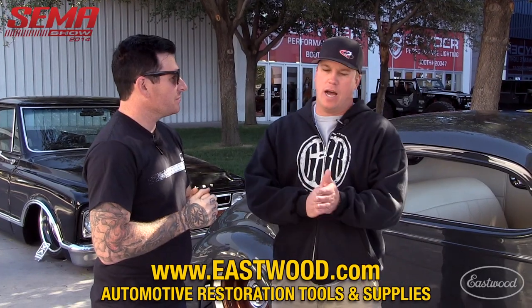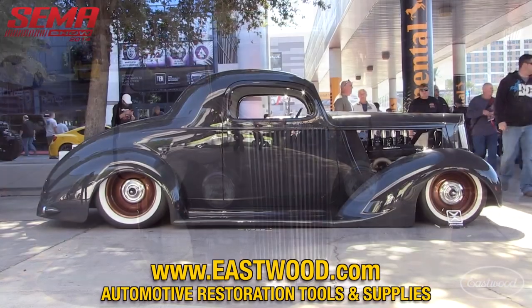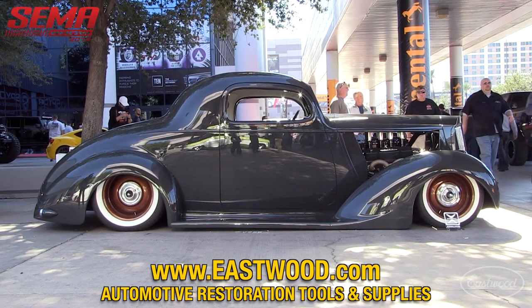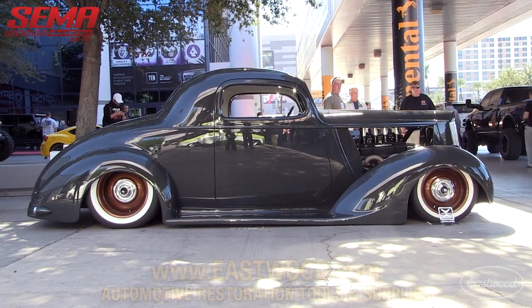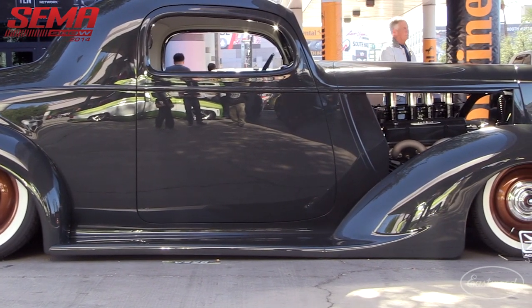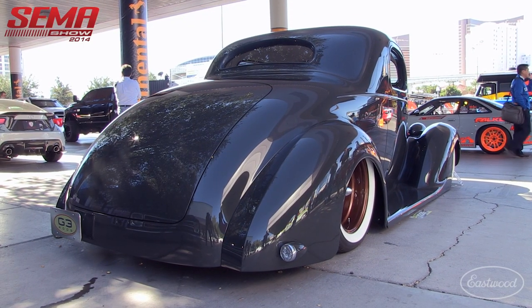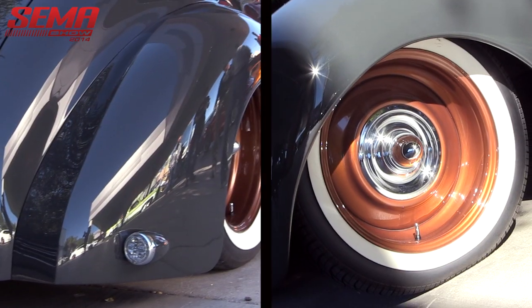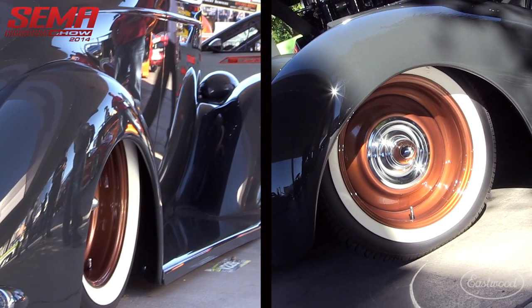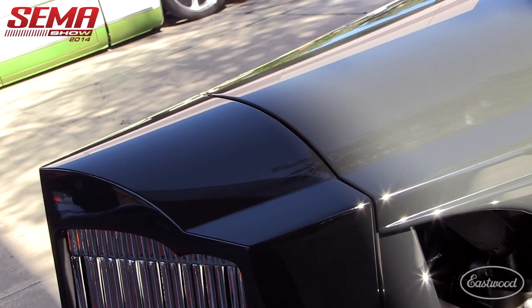We just got a shop in town called G3 Rods and a customer came in with it — this is going to be the third one we've built for him. It just didn't work out for him so we ended up buying it from him so we could build it as a shop car. He got it out of a junkyard in Colorado and it wasn't too bad — it still had the original blue paint on it. It had been wrecked a little bit but nothing bad, your normal little rust spots, but it was in really nice shape to start out with.